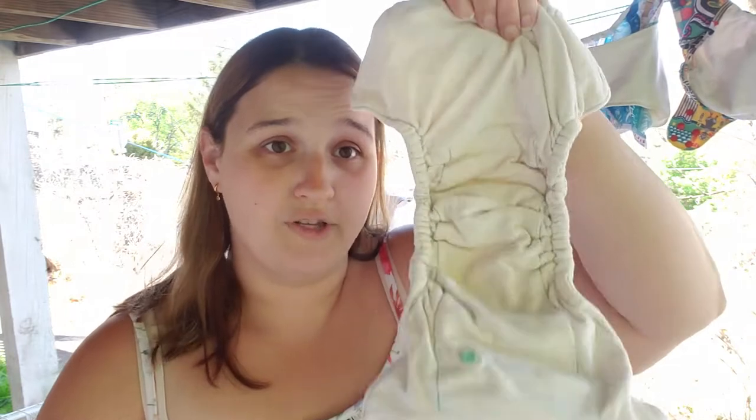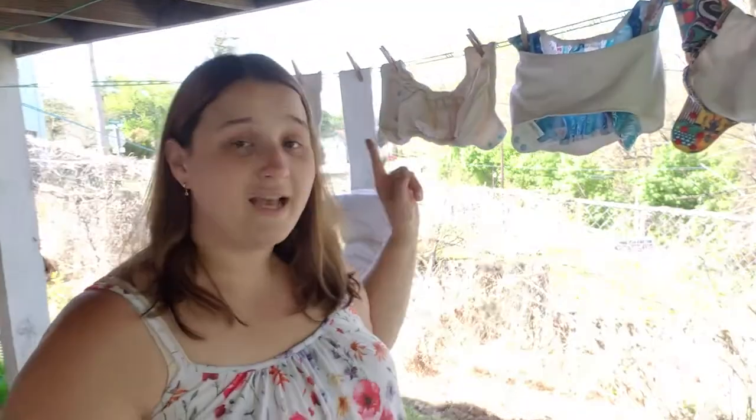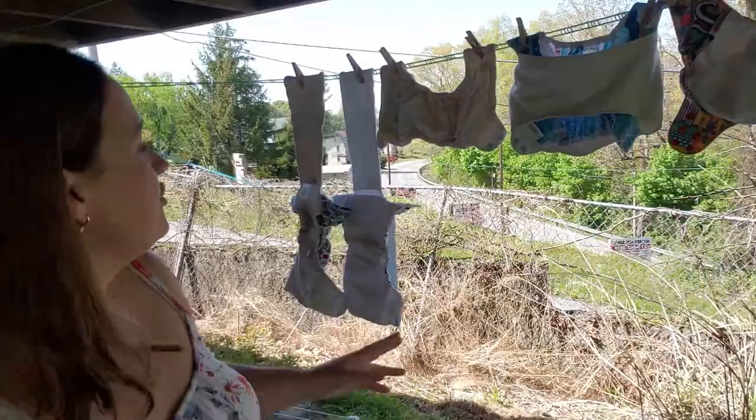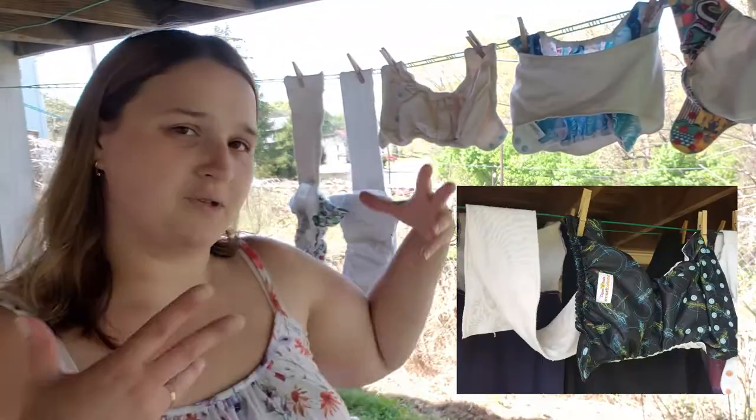If you are going to hang fitteds, these are weighty. Even the Thirsties brand — when wet it'll still pull really hard on the elastics if you hang it straight down. So I would never hang a fitted by the back or front — I would hang them sideways. If your fitted has a tongue that is sewn in, you can do kind of like what I did with the Thirsties where you just drape it over the line to keep it somewhat separated.